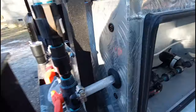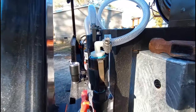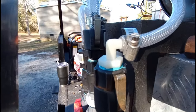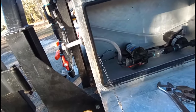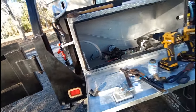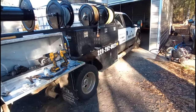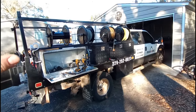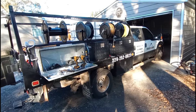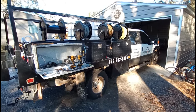I broke one — I literally over-tightened that clamp and broke a nice three-eighths barb there. Anyway, that's my rig. Sorry this video has been so long, but hope you guys enjoy it. Comment down below, hit the like button, subscribe — let me know what you want to see next. Peace.